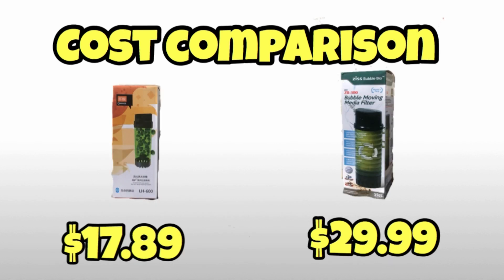Let's do a quick cost comparison between the two. You can pick up the Can-V LH 600 off of Amazon for $17.89. You can pick up the ZYS filter from Aquarium Co-op for $29.99. So the Can-V is definitely cheaper. I do want to mention this was not sponsored by either of the manufacturers or any of the other companies that distribute this product.